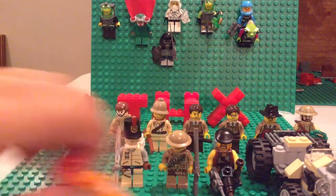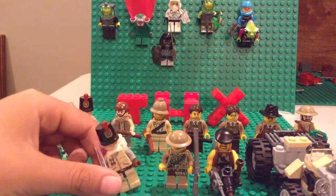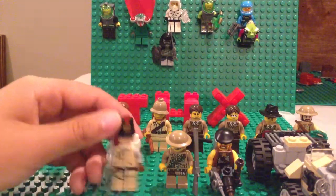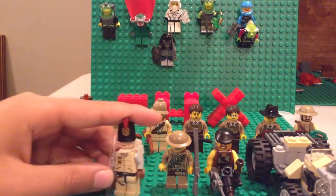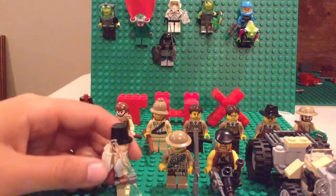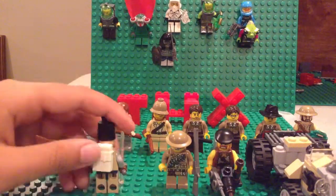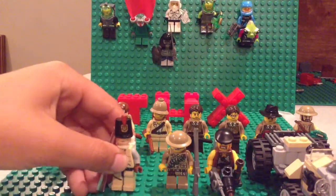Here's my main character. I'm going to move him out of the way. Let's first start off with the Rifleman. He has a — I don't know, I forgot what this gun is — but it looks like the Kar98 or something. So this is the front, side view, back, and other side. This guy's done, so I'm going to put him over here.